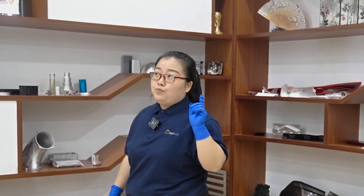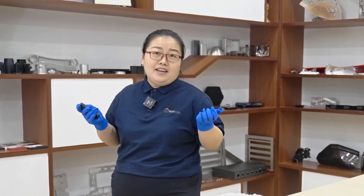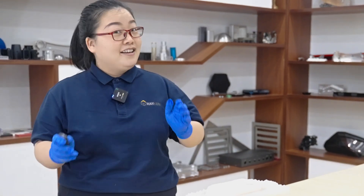Are you in trouble finding a manufacturer who could produce 5-10 pieces of plastic parts for you? If processed by prototype, the cost will be higher, while if you speak to a production manufacturer, they will not respond because your quantity is very small. If you are experiencing these difficulties, then congratulations — this video will help you solve this problem.